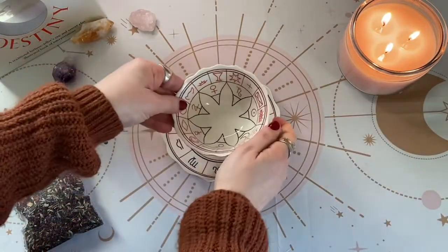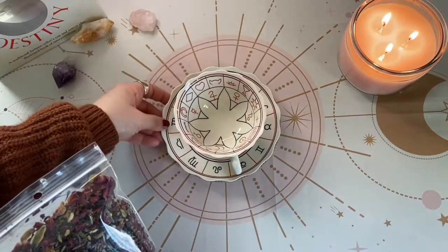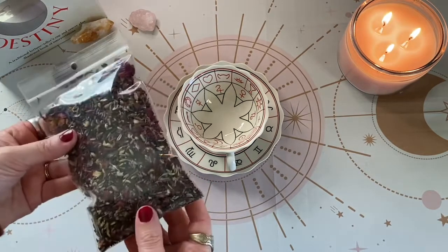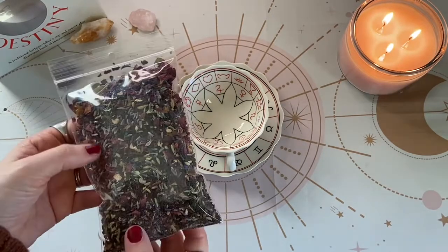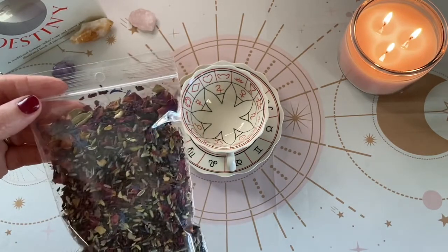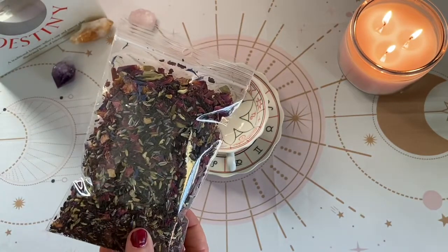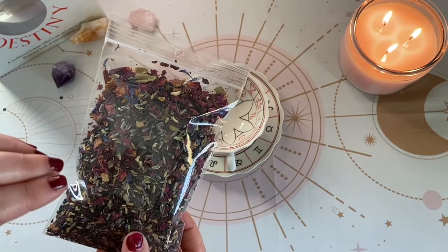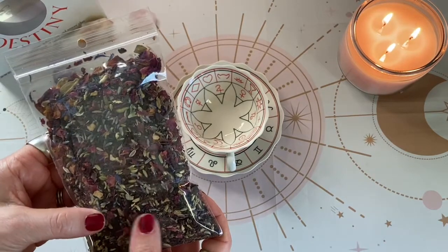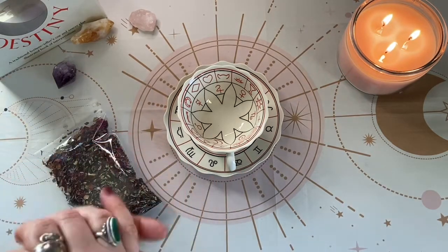I went ahead and bought some loose tea. The book recommends using either loose tea or coffee grounds, but primarily suggests tea. I went to market and bought Victorian chai black tea. They recommend, especially for beginners, oolong tea or black tea to start. They do not recommend cutting open tea bags, since they are too finely chopped — the leaves won't stick and won't form images as clearly as regular loose black tea. I'm going to boil some water and we'll get started on our first tea leaf reading together.